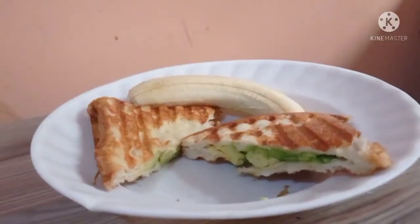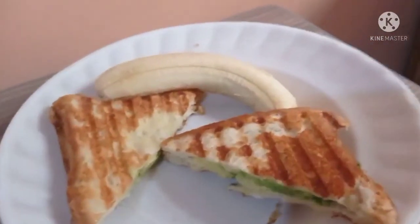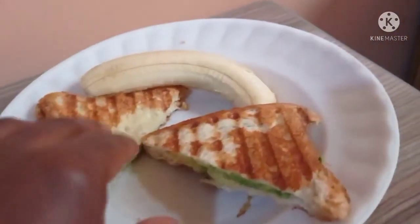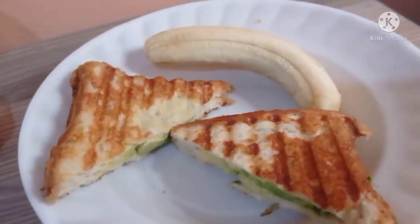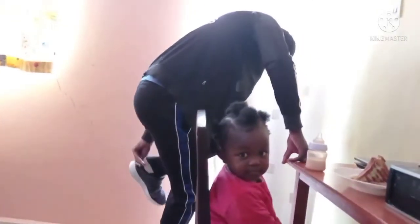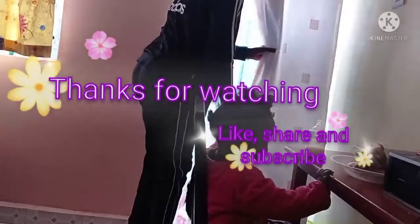This is Hayley's food — our daughter's breakfast. After toasting her bread I put some avocado inside, then a banana, and I'm going to give her tea. If you're still here till the end and you haven't subscribed yet, please go ahead and subscribe. And that's my husband leaving.